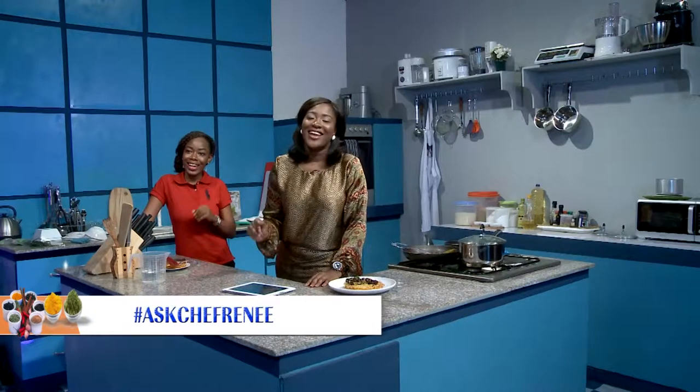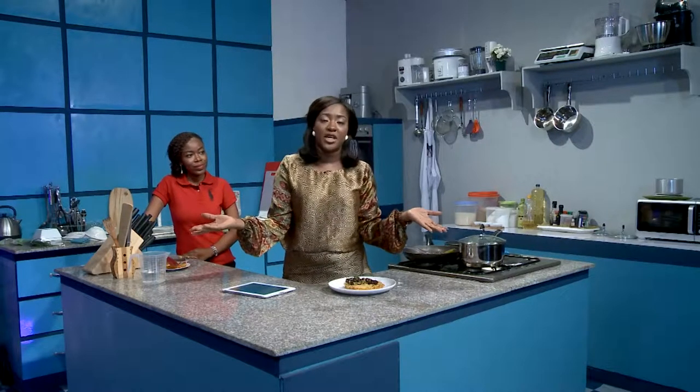Thank you very much for watching our show. If you want a chance to be on the show with me, all you have to do is send your attempts to our Facebook page — just search R2TV on Facebook. If you want a chance to be in the kitchen cooking with me and Chef Faye, just send your attempts to us on Facebook. And if you have any questions, hashtag at Chef Renee and we will be answering all your questions. Thank you very much for joining us. Until we see you again with another fantastic episode of Taste Buds, I remain Chef Renee. And this is Patience, signing out. Goodbye.